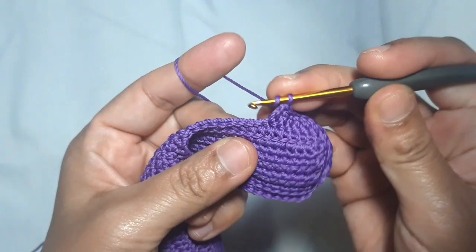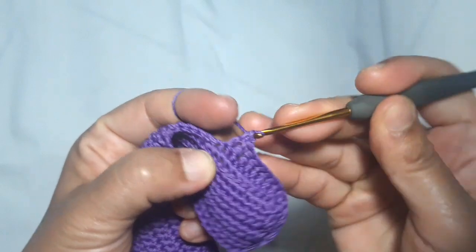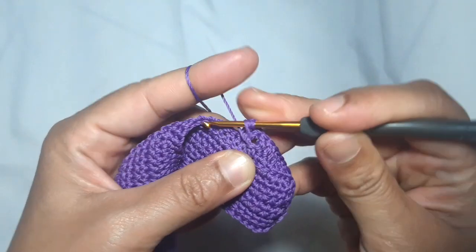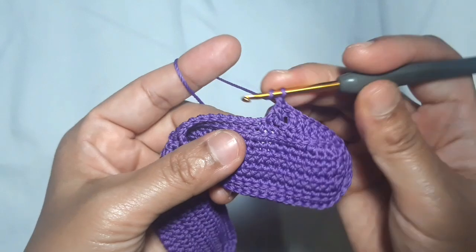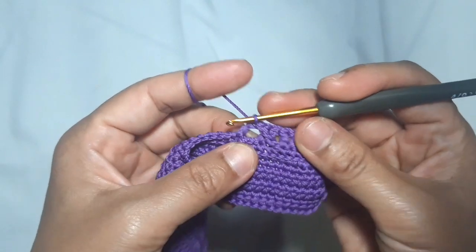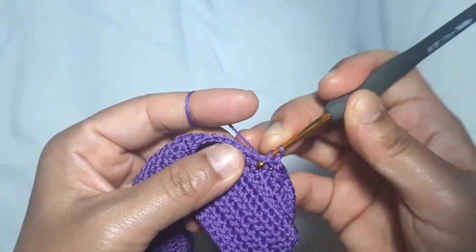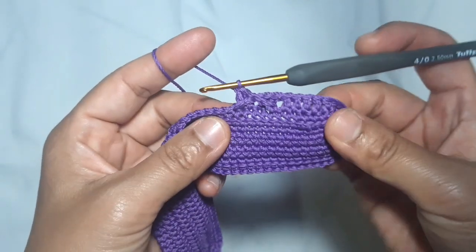Then for the lower part of the cross stitch: skip 1 stitch, make 1 double crochet in each of 2 stitches, then make 1 double crochet in the skip stitch. Skip 2 stitches, make 1 double crochet in the next stitch, then make 1 double crochet in each of the skip stitches — 1 and 2. This is the first pattern.